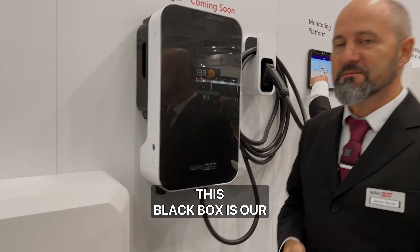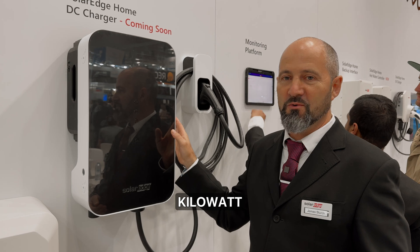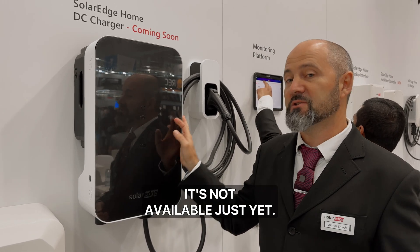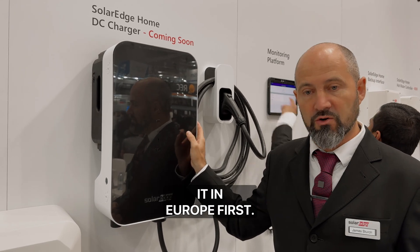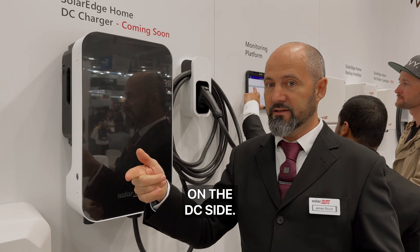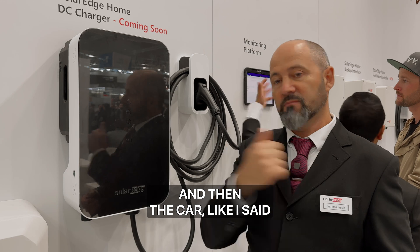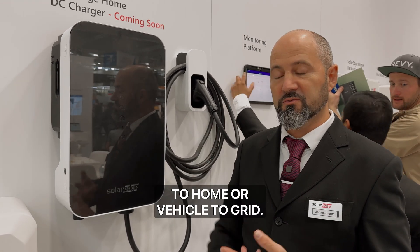What's the black box next to you? This black box is our absolute game changer. This is our new 24 kilowatt bi-directional DC EV charger. It's not available just yet — we'll hopefully be able to start testing towards the end of next year, launching in Europe first. Just like the battery, it's on the DC side, so we're going DC to DC into the car. And bi-directional means DC back through the inverter onto the AC side for vehicle-to-home or vehicle-to-grid.